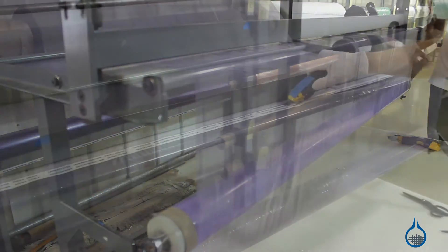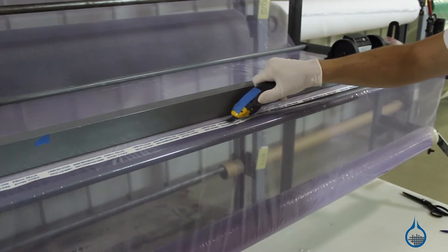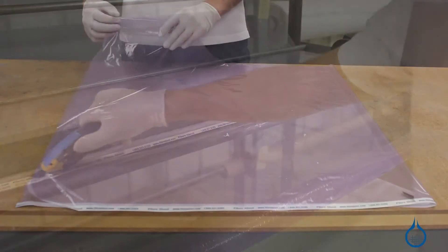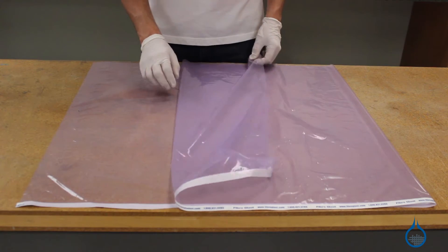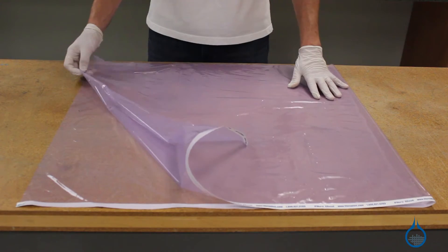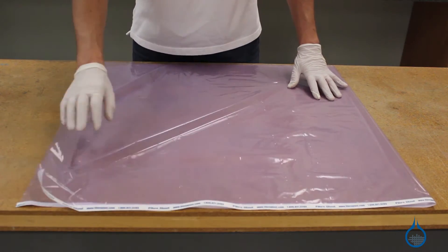High temp release film is part of our vacuum bagging category. Within a bagging setup it is placed either directly next to your laminate or on top of the peel ply. It is used to help release your composite part from the bagging materials at the end of the vacuum bagging process and offers at least three significant advantages.